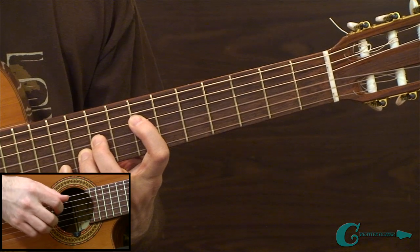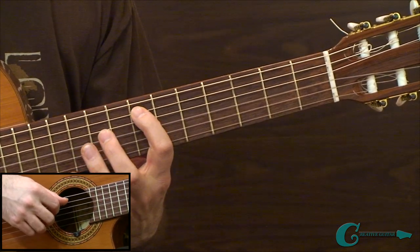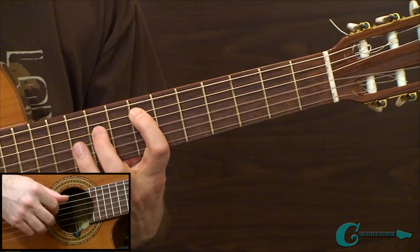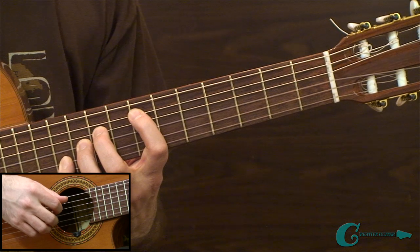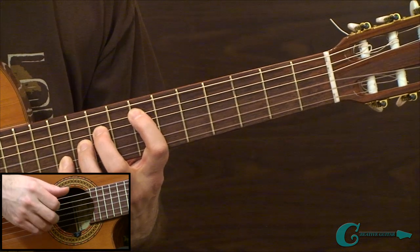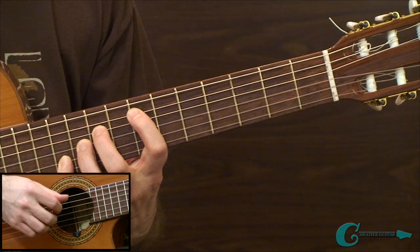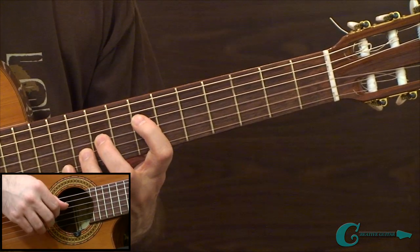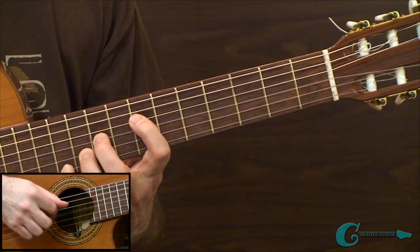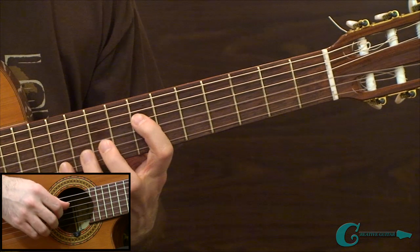The stretch is a little much, but then we shift strings — going to the fifth string and reaching forward to nine, ten, and eleven on the fourth, third, and second strings. Same fingering combination on the plucking hand: thumb, index, middle, and ring. That's the first measure of the exercise.